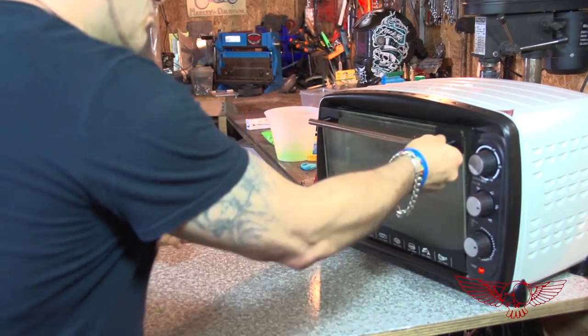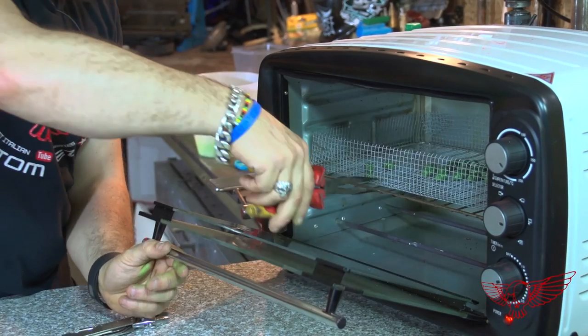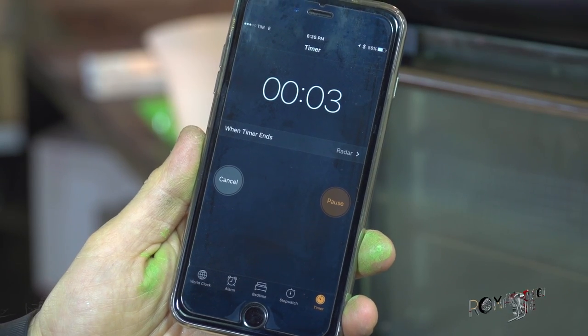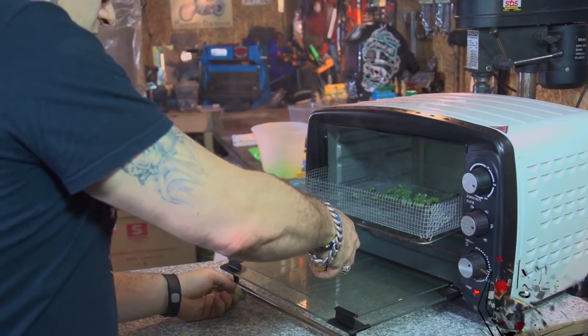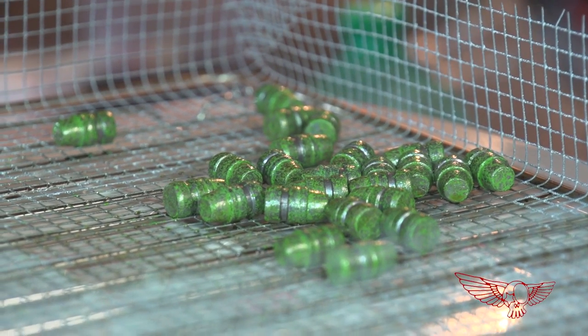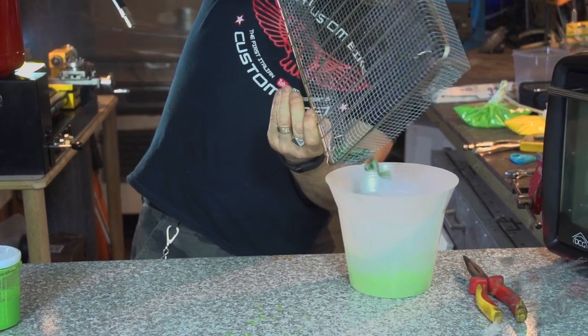I can proceed with the first round of baking. I set the timer at about 5 minutes, and 3 minutes in, when the powder has already melted, I give it a shake to make sure the bullets aren't sticking together too much. The bullets are very hot and need to cool off for a few minutes, but since they are small it only takes about 5 minutes. As you can see they are not fully covered with paint, and that is why I will need to repeat the process another couple of times — just 2 or 3.